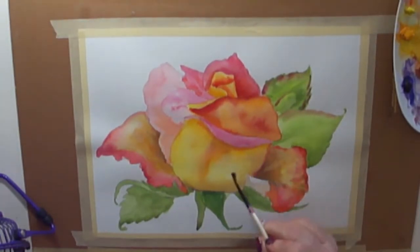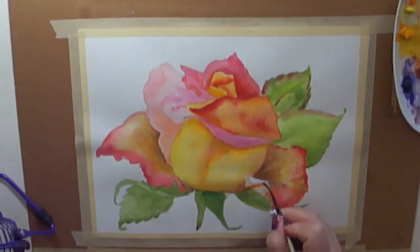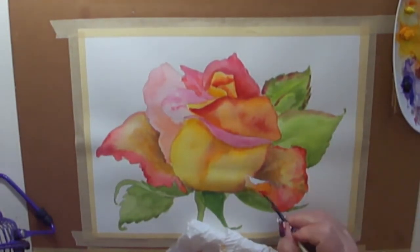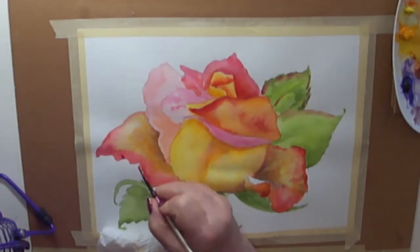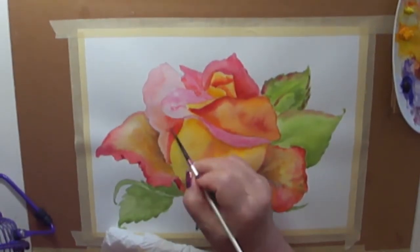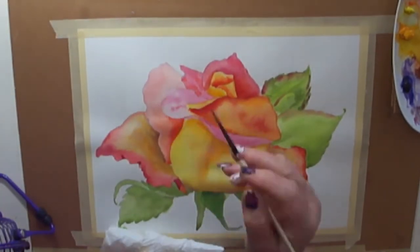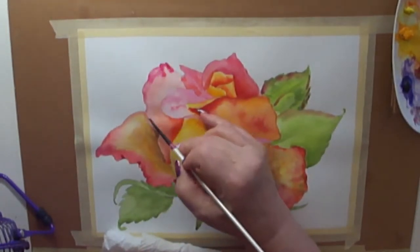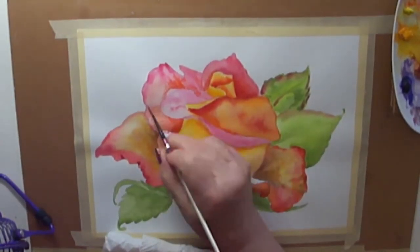You can see in the shadows I am using dioxazine violet on top of my lemon yellow and cadmium yellow in order to make a sort of gray shadow. I'm using Winsor and Newton permanent rose for my pinks, and cadmium for my oranges and yellows.